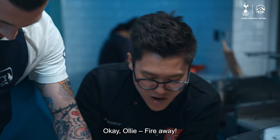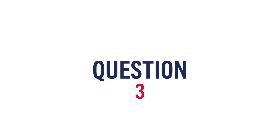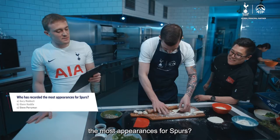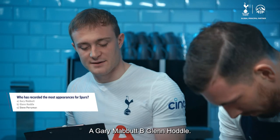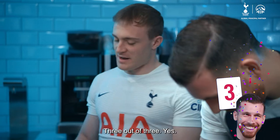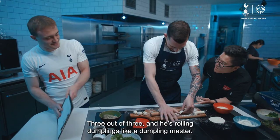Okay, Oli, fire away. Third question — he doesn't need any help. Who has recorded the most appearances for Spurs? I'll give you three options: A, Gary Mabbit; B, Glenn Hoddle; C, Steve Perryman. Steve Perryman. Three out of three! And he's rolling dumplings like a dumpling master.